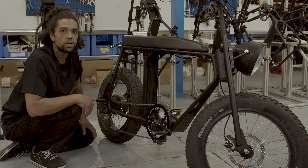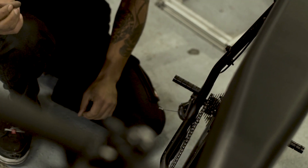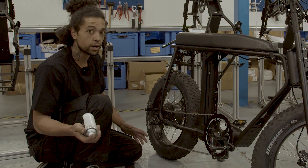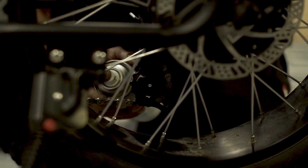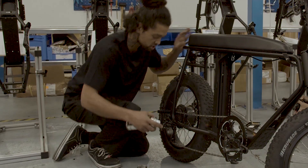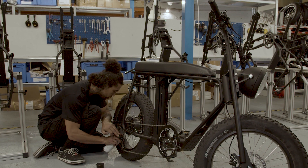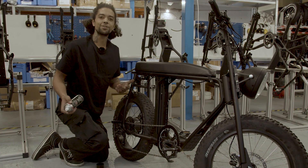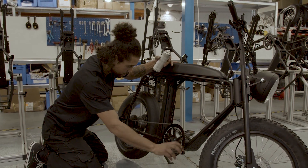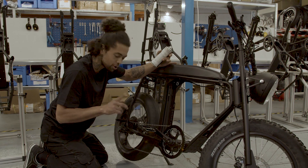Now we just need to lubricate the jockey wheels — the small chain wheels in the derailleur — because they give a little chirping sound. I prefer to use a simple spray-on lubrication. Spray inside the jockey wheels and make sure it ends up in the proper position in the middle, because you need to get it into the gearing. The more lubrication the better. Use your ears and listen — we've got rid of most of the noise, but it's always good to put a little bit extra.